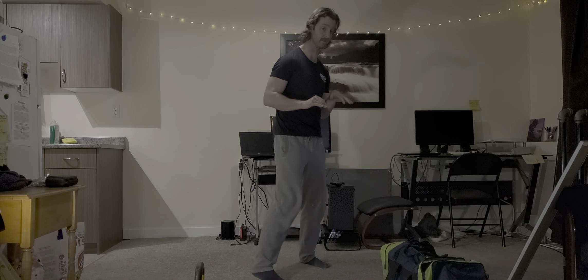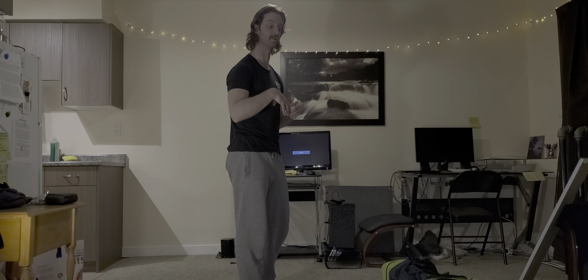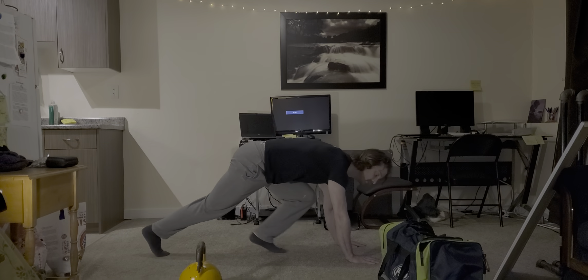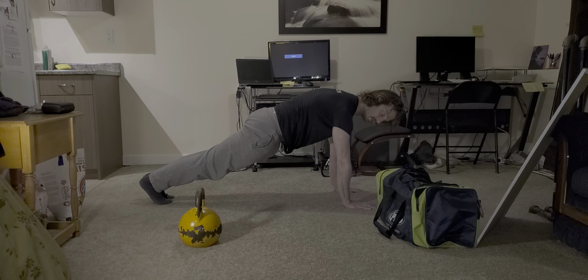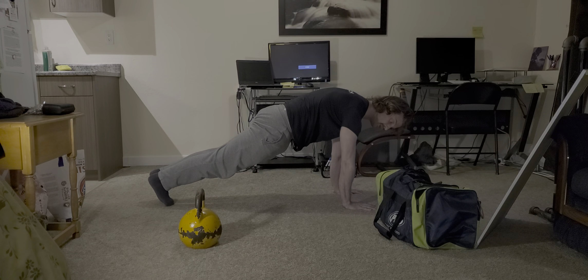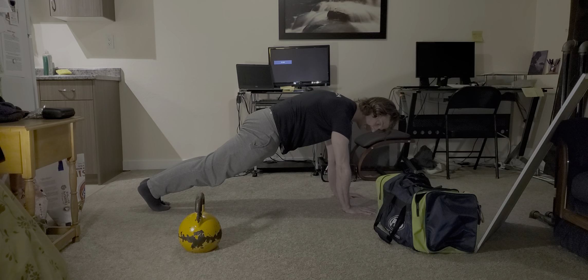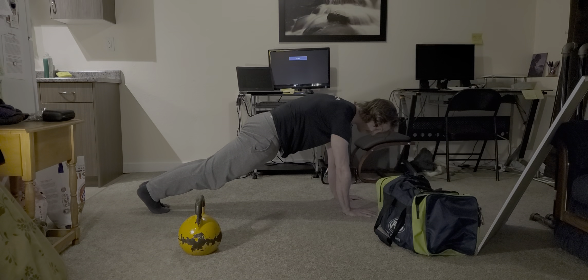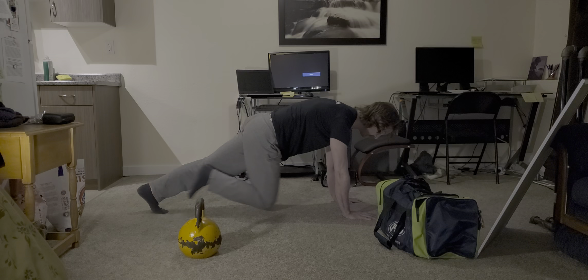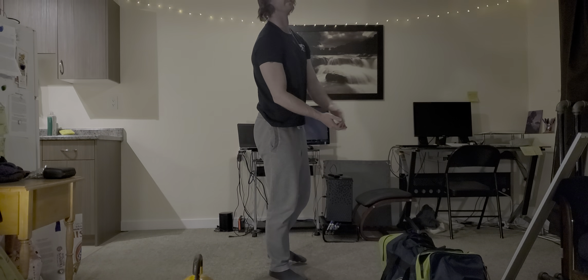The first exercise is going to be a plank mountain climber position. This isn't meant to be elevating the heart rate so much as it's meant to be stimulating overall shoulder stability and overall trunk integrity or core stability. Go into a plank position with armpits directly over top of the shoulders. If you can, go into a slight planche position, otherwise start with shoulders directly over top of the wrists. Push the chest away from the ground, big squeeze through the bum to maintain a nice stable trunk position. Drive one knee up towards the chest, replace and repeat.